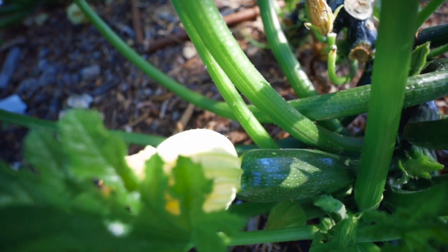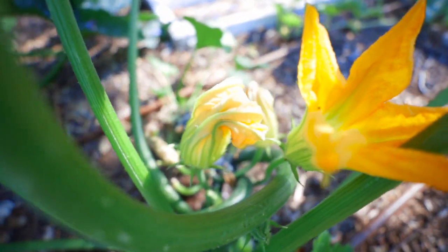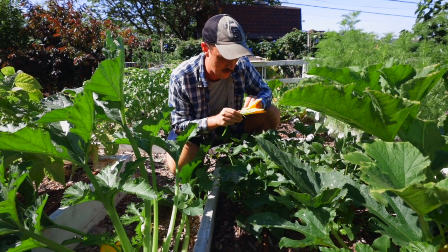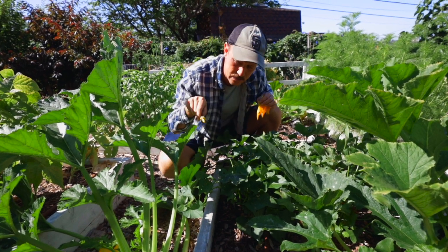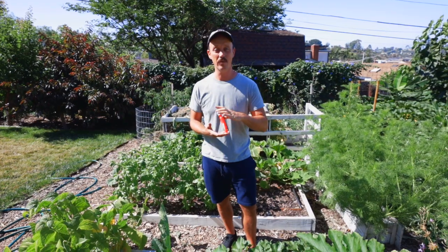Now, if you don't have the space, you can grow one plant. But if you do that, I would highly recommend taking the male flower the morning that you see the female flower open up. You're going to take the petals off, take that nice juicy pollen, and stick it right in that female flower. Give it a little diddle and then you're going to have some fruit.